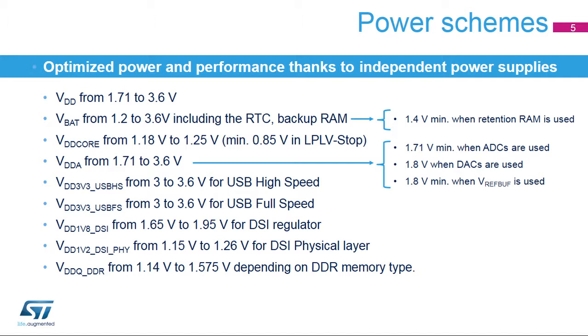The backup regulators are used to keep the context of the backup RAM and retention RAM in standby and VBAT modes. Each RAM has its dedicated regulator. The backup RAM regulator is enabled by the BREN bit in power register CR2. The retention RAM regulator is enabled by the RREN bit in power register CR2. When a regulator is enabled, its supply level is checked to be ready before the system enters standby mode. Independent USB regulators generate the VDDA-1V3, VDDA-1V8 REG, and VDDA-1V1 REG supplies from VDD. The DSI regulator generates the VDDI-V2 DSI REG supply from VDD-DSI.